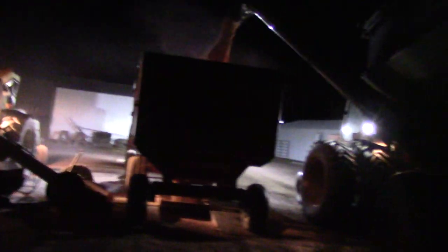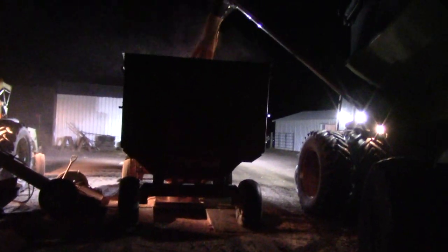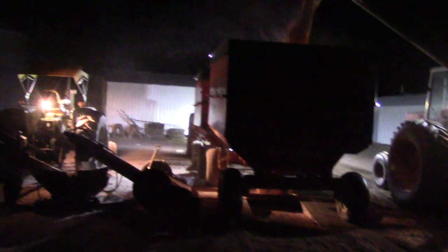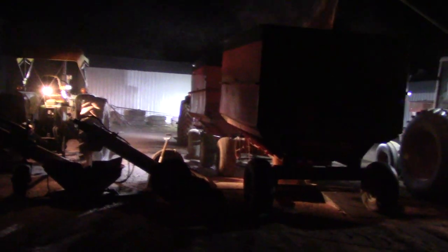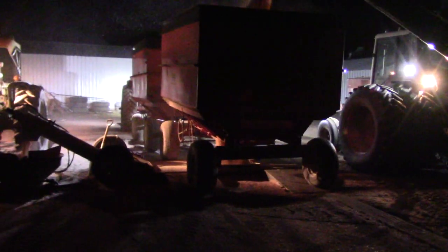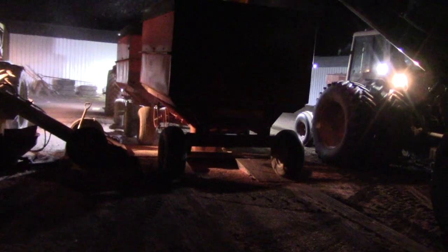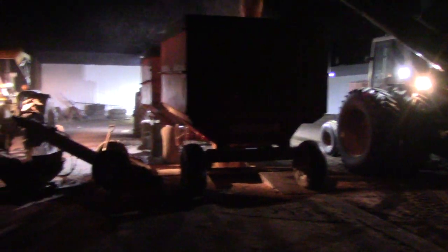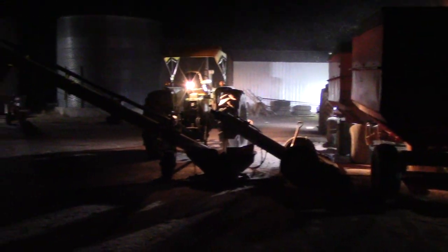It works pretty good for us. We fill the two gravity boxes, then we fill the grain cart, and I come to the house and start unloading. I got the front wagon unloaded before he showed up and had about half the back wagon unloaded already. We'll be able to get this off here in pretty quick order — go back, get another, do it all over again.